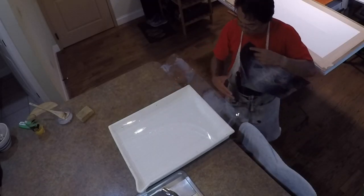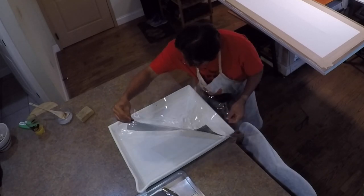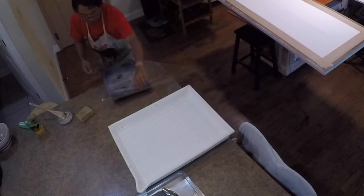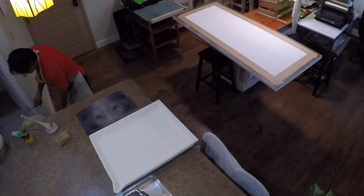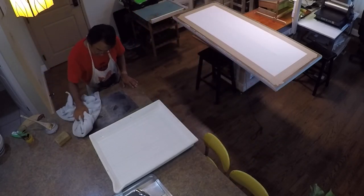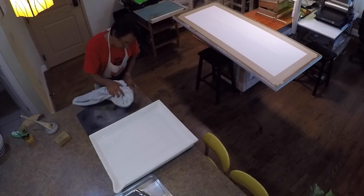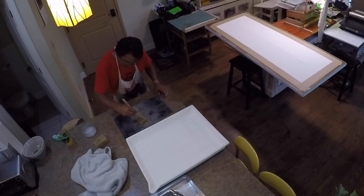First, using a mylar, submerge it under the water and float the print face down. Cut out the mylar so it's easy to handle. Using a towel to remove the extra moisture so the paper will be completely stuck to the surface of the mylar.